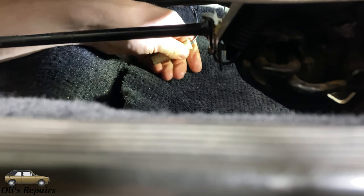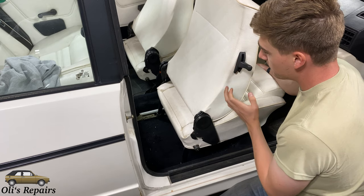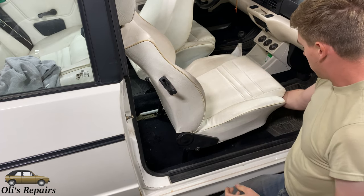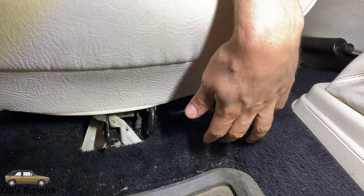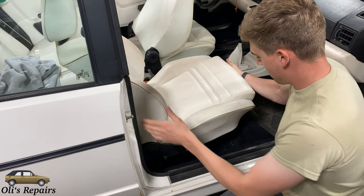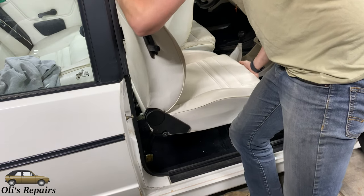Look underneath the seat and disconnect any wires that run from the seat to the vehicle. The seat is now free. Tilt the backrest back, grab the lever on the front, lift it, and slowly scoot your seat all the way back and out of the rails, then carefully lift it out of the vehicle. It's easiest to do this with the top down.